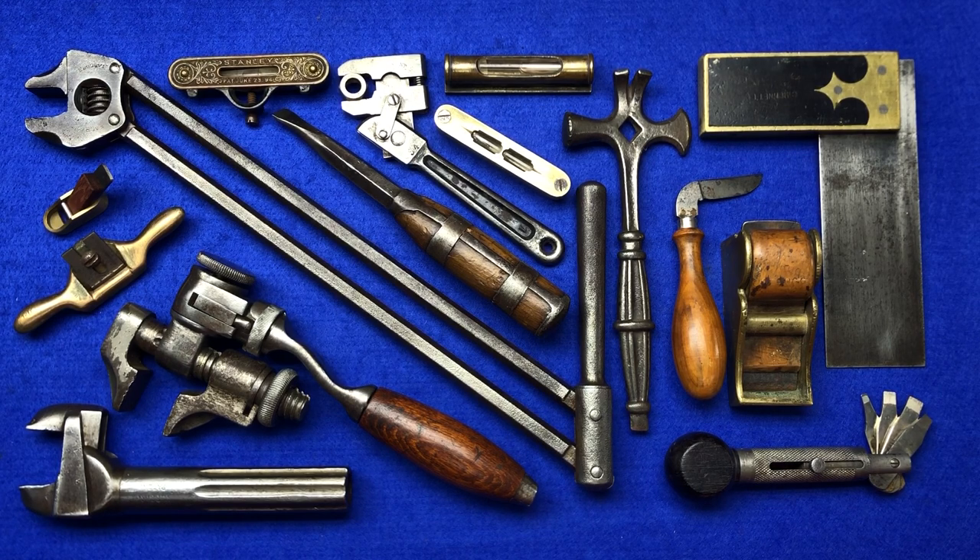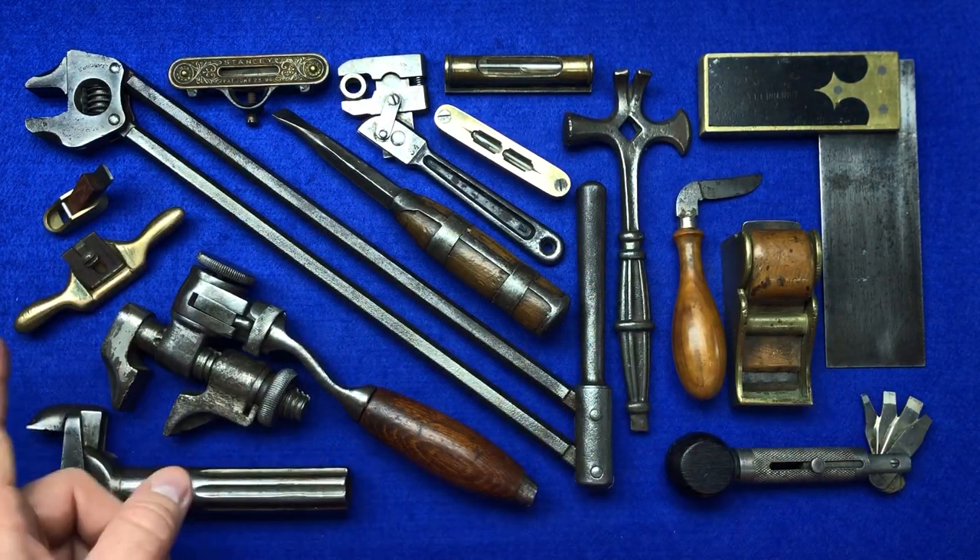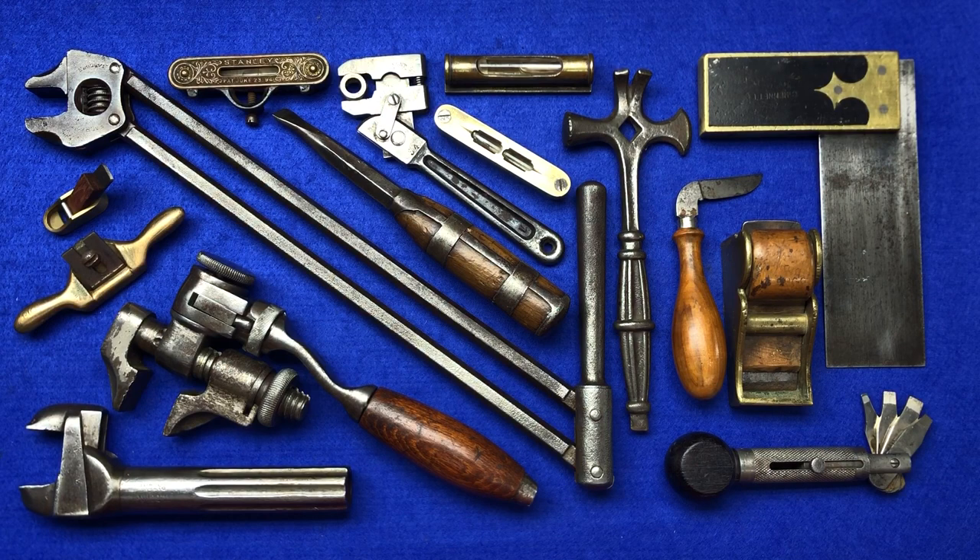Not everybody's got the time to make videos like I do, and Jim and Jack and Scout Crafter and Jack John Fix and Resto Rob and everybody else. So it's a place for you to post pictures etc. without having to run a channel or make videos. This is what the Facebook group cover looks like - it's these tools here laid out.